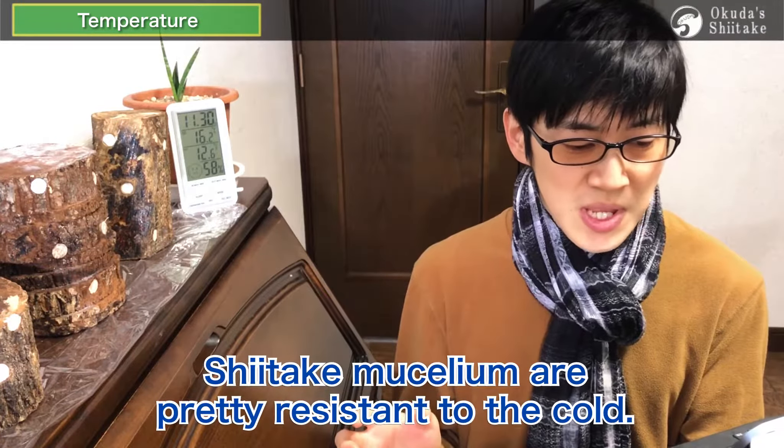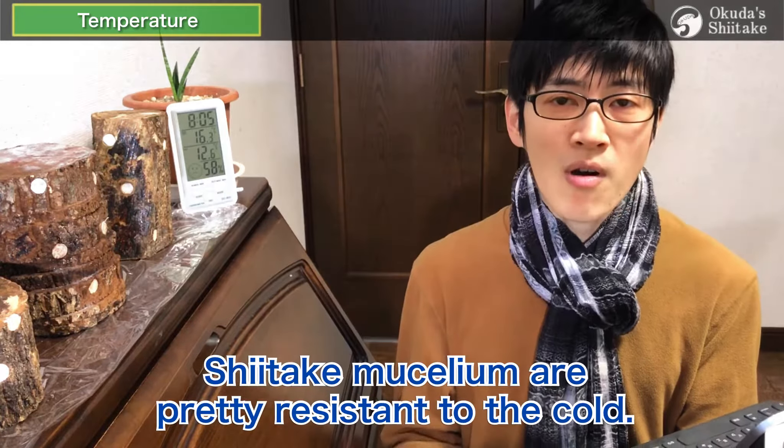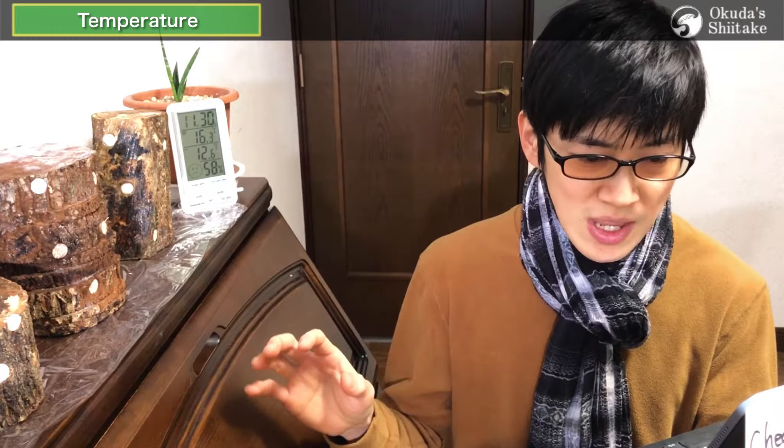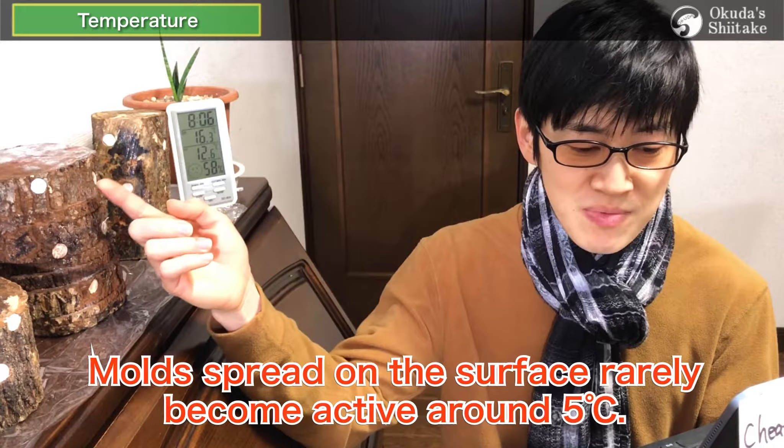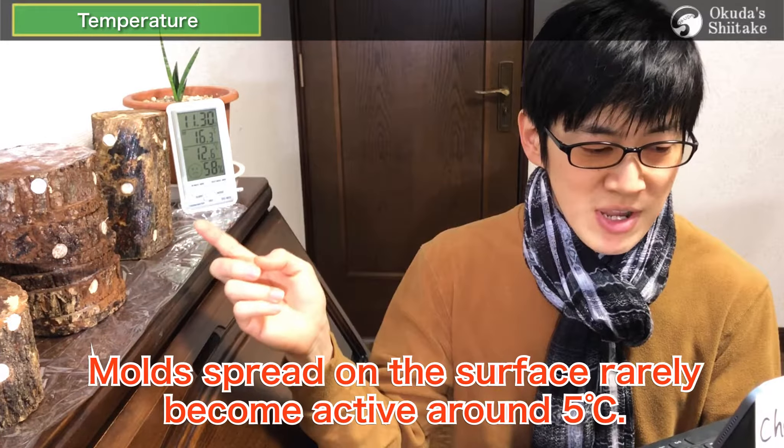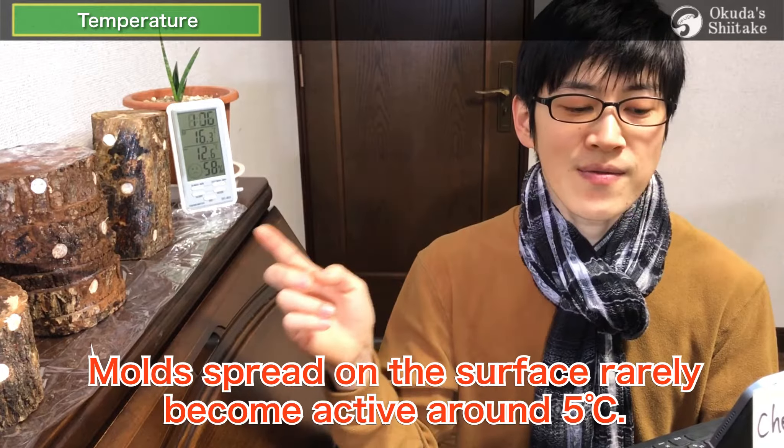Shiitake mushrooms are pretty resistant to the cold. They are slow but active even around 5 degrees Celsius. In case of below zero, there's almost no activity, but the spawn is still alive. On the other hand, many fungi such as mold spread on the surface, so they rarely become active around 5 degrees Celsius. You already know how important it is to grow shiitake mycelium in winter.